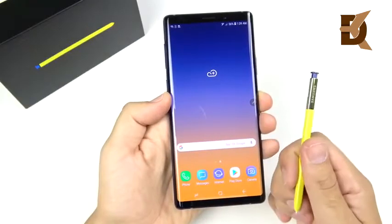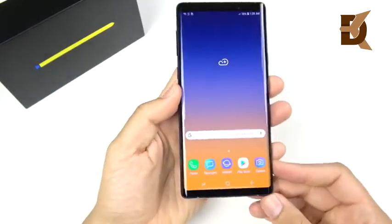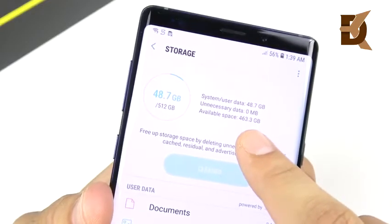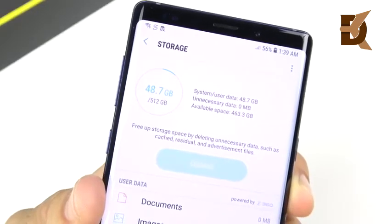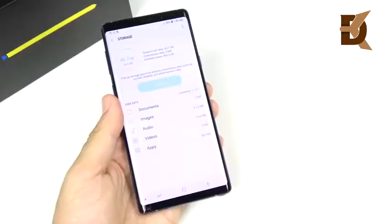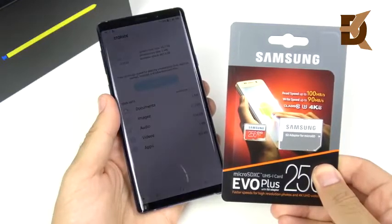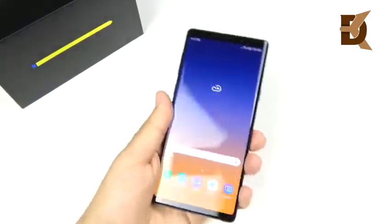The S Pen experience is again going to be the best on a Galaxy Note series, this one now having a remote control for taking selfies and more. I did get the 512 gig model — with nothing installed, you have 463.3 gigs available, so TouchWiz takes up quite a bit of space. You can call it the Samsung Experience if you prefer. Adding a micro SD card, you can expand storage up to one terabyte. I picked up a 256 gig Evo card, bringing me up to around 700 gigs.